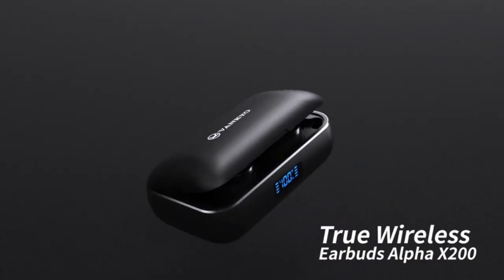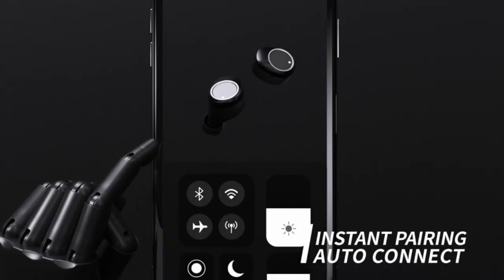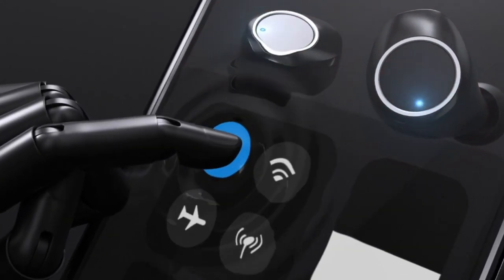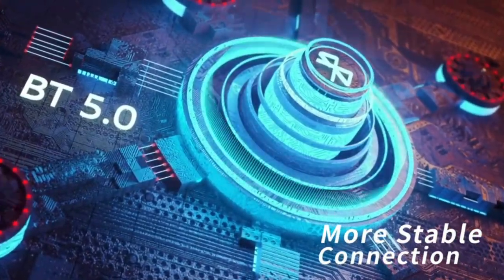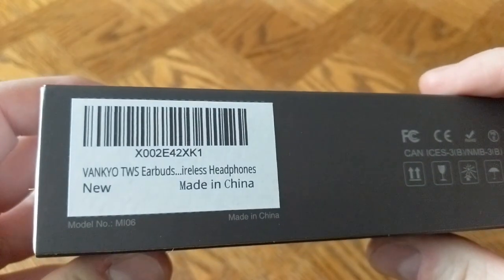Hey everyone. Venkyo must still be in the Christmas spirit because they sent over their new Alpha X200 wireless earbuds. They wanted me to check them out, test them, and review them. So if you're interested in an unbiased review that tells it like it is and does more than just show what's in the box, stay tuned.